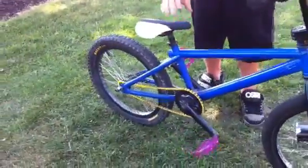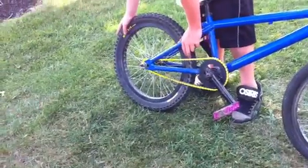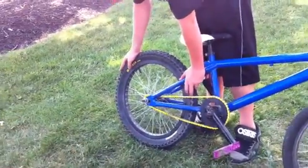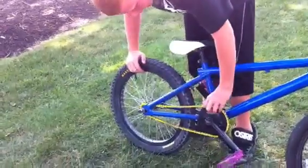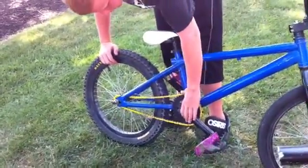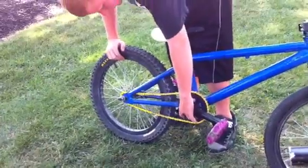DK Cyclone cranks. Fit pedals. Maxxis back tire — they're really good, they never run out. Multi-surface for the back rim. KMC yellow mustard chain.